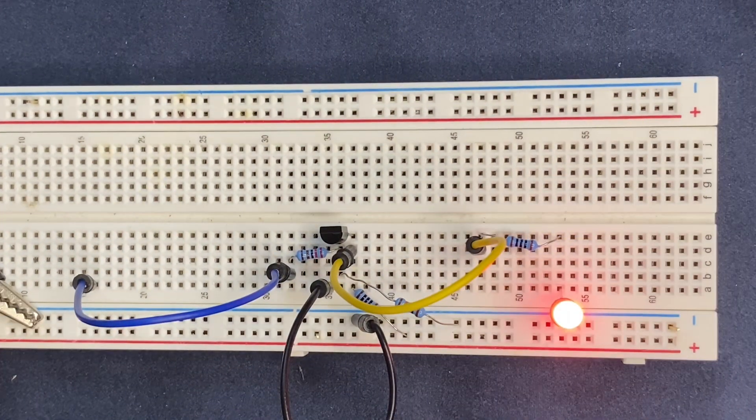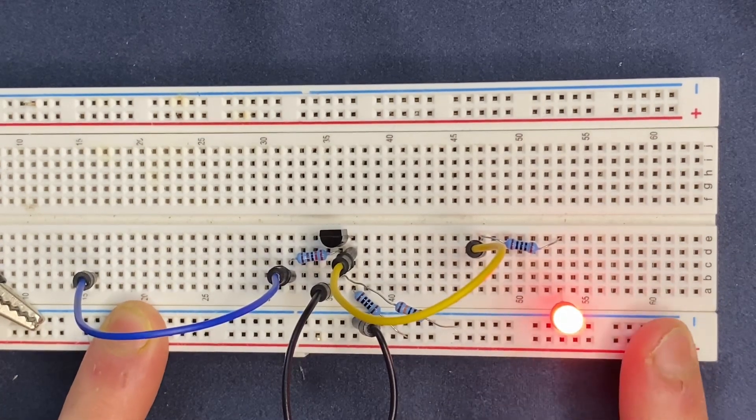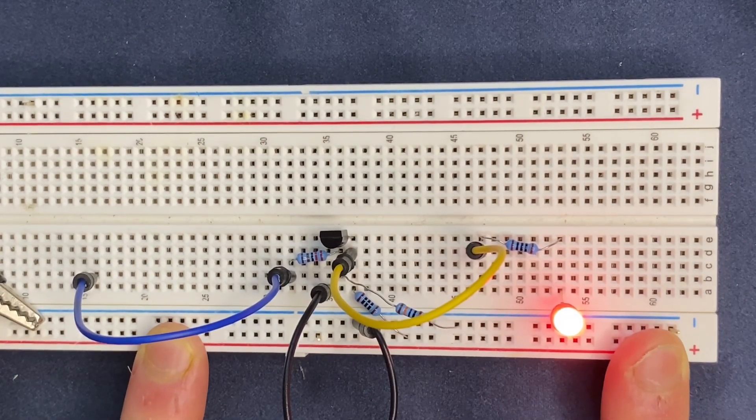I have 5 volts on my DC power supply coming through the circuit. The inverter circuit works in a way in which if you have a low in your input, you will get high on the output, and vice versa — if you have a high in your input, you will get a low on the output.